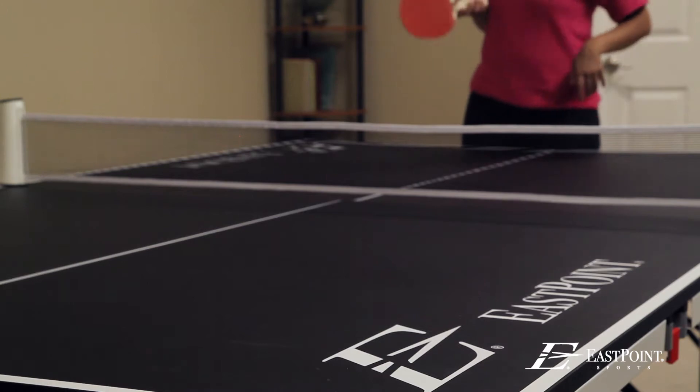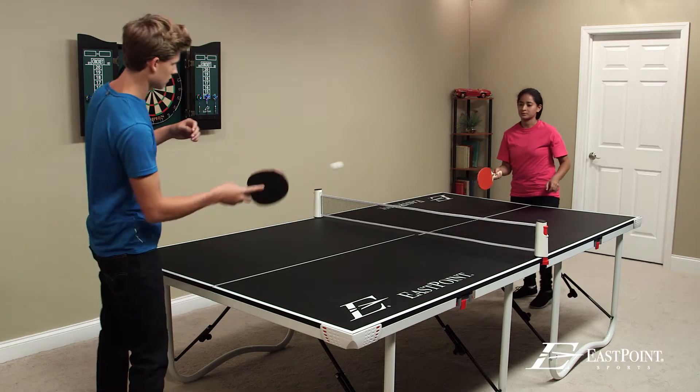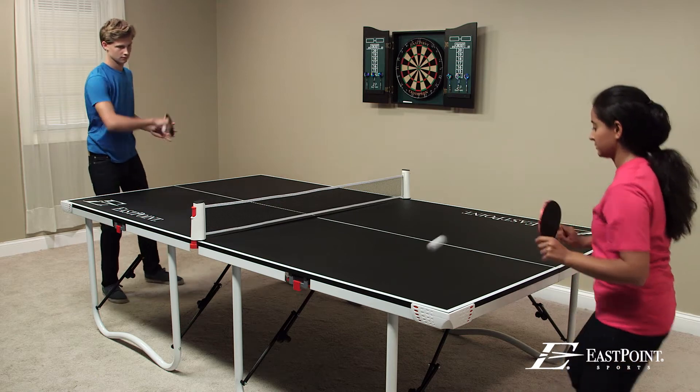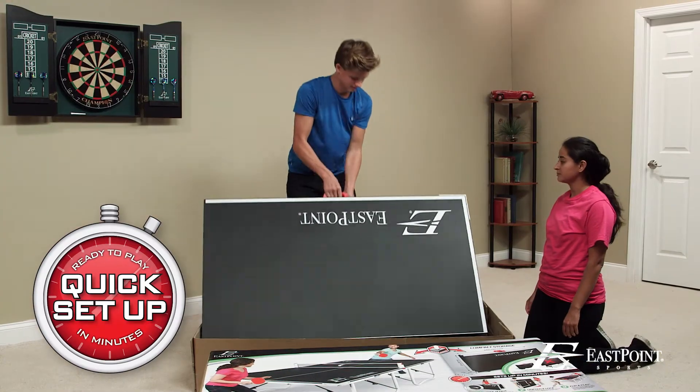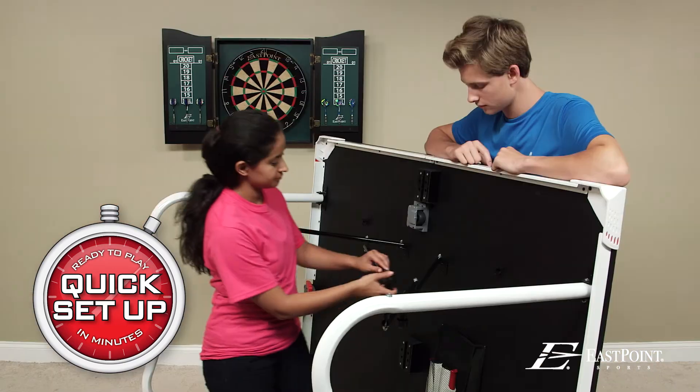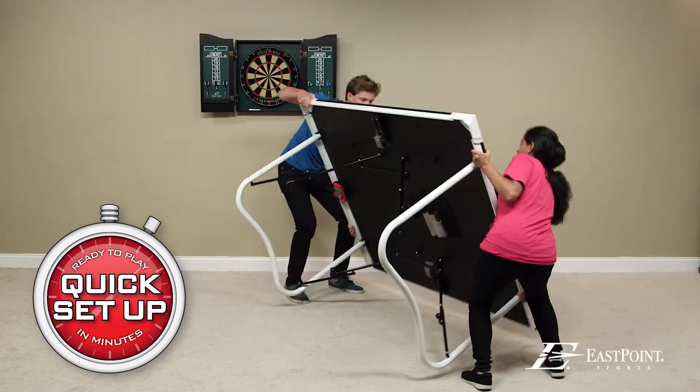Get your game on with the Fold'n Store Table Tennis Table. It's never been easier to set up and play before. It's pre-assembled and ready to go in just minutes. Just remove from the box, unfold the table, fold out the legs, flip over, and play.